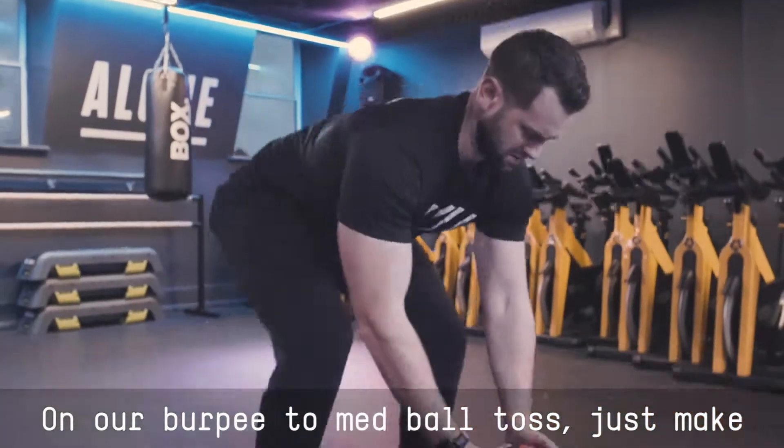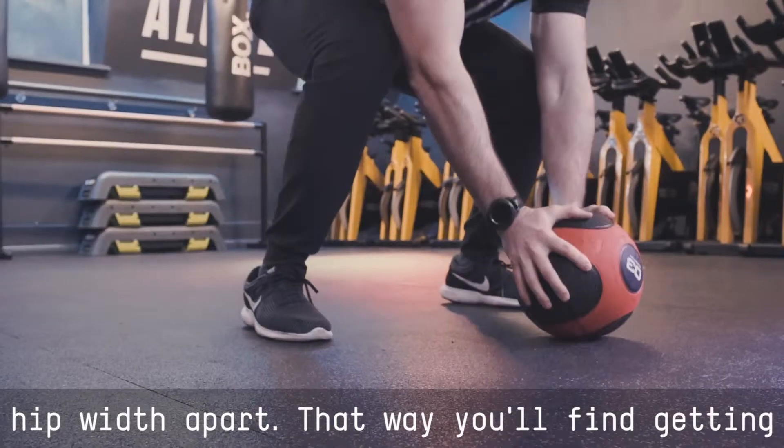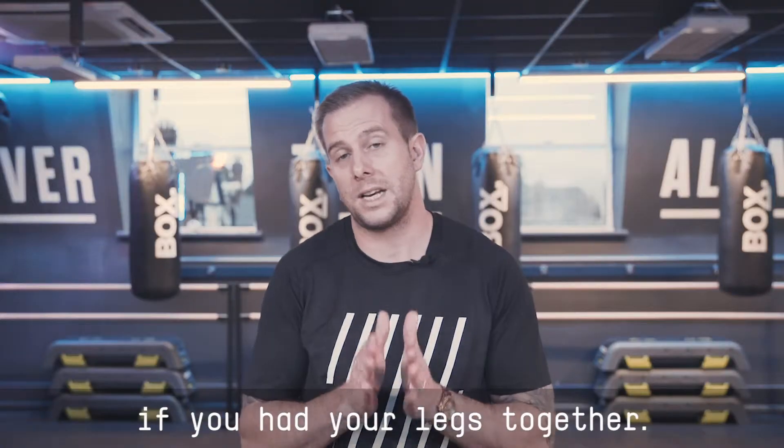On our burpee to med ball toss, just make sure that your feet are slightly wider than hip width apart. That way you'll find getting in and out of the burpee a lot easier than if you had your legs together.